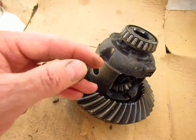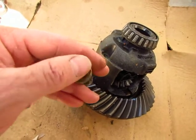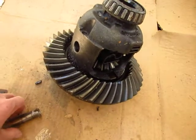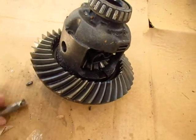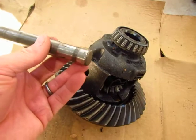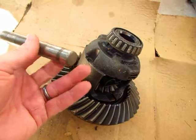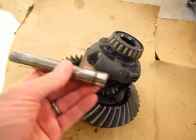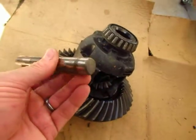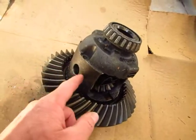So I drilled in from the side as far as I could, then went to the top and drilled out a really big hole there. Then I came from the bottom of the pin with a good-sized punch — hammer and punch — and was able to drive it out. It took a little while though.